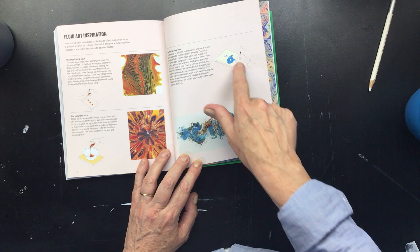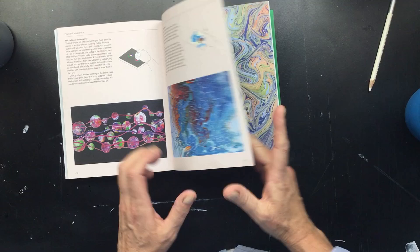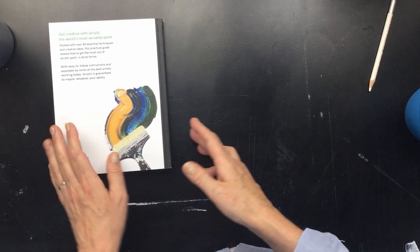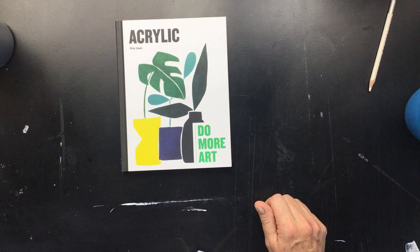This is my bottle cap pourer — you can see how you do it, that is really fun. This is the balloon kiss, all my work. This is the open cup push and pull, and then we go to the marbling — see how you do that. If you buy a book, this has about everything you're going to need. It's called 'Acrylic Do More Art' and it's from Rita Isaac.